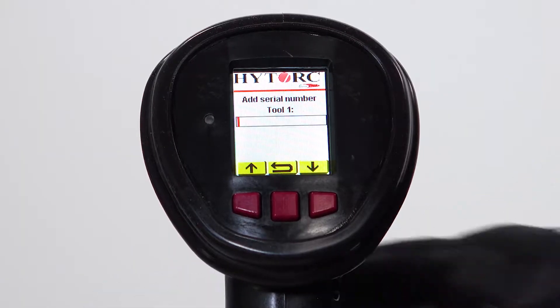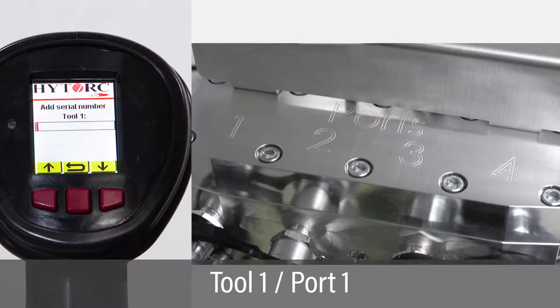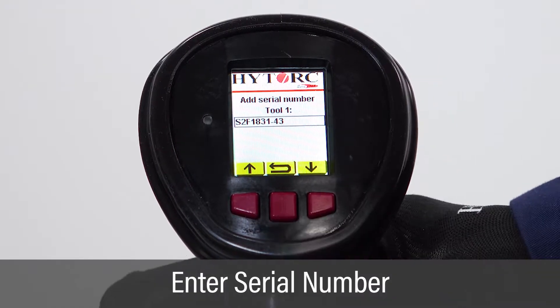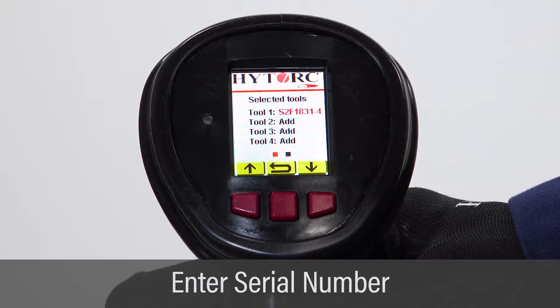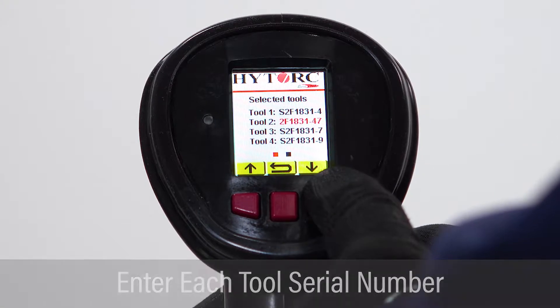Before entering tool serial numbers, record the assignment of the tools to their respective pump ports. On the add serial number screen, enter the serial number of the first tool corresponding to port 1. Repeat adding serial numbers for each tool in the order of their assigned ports.